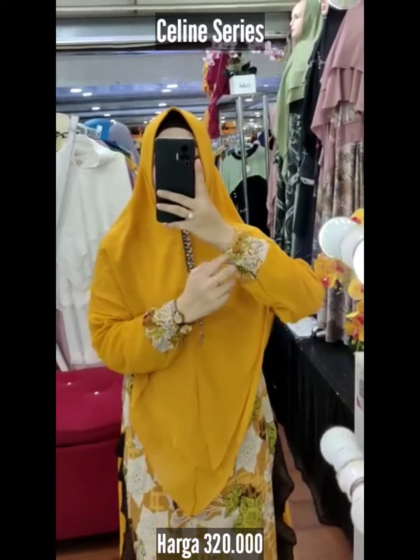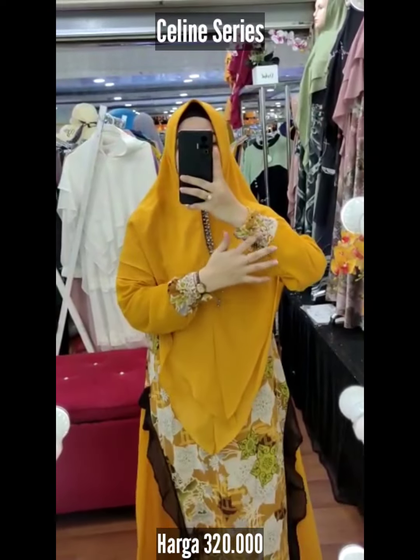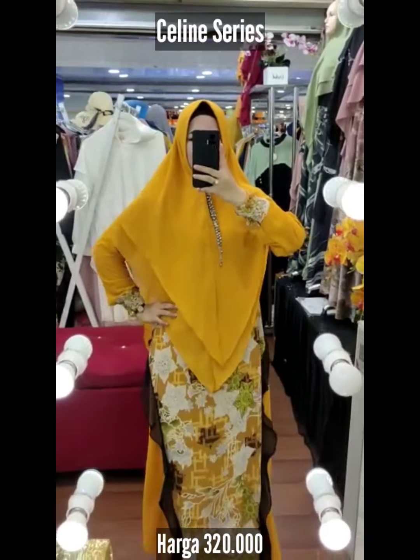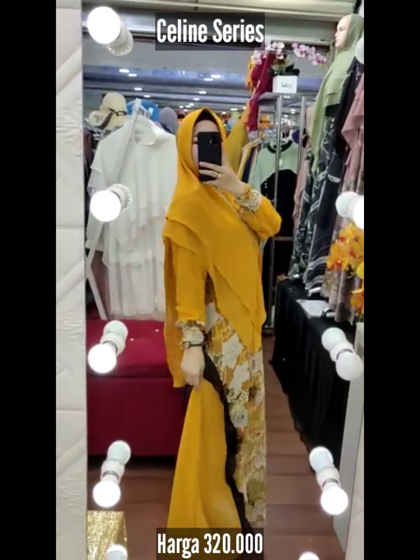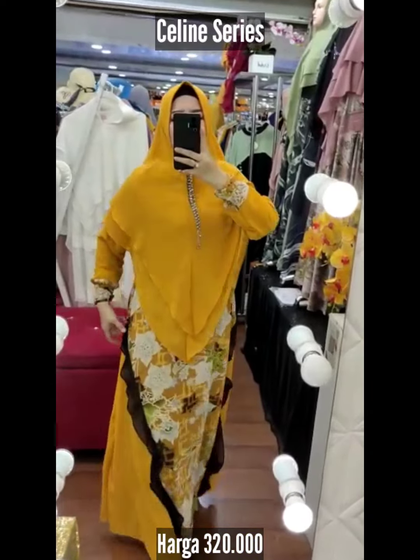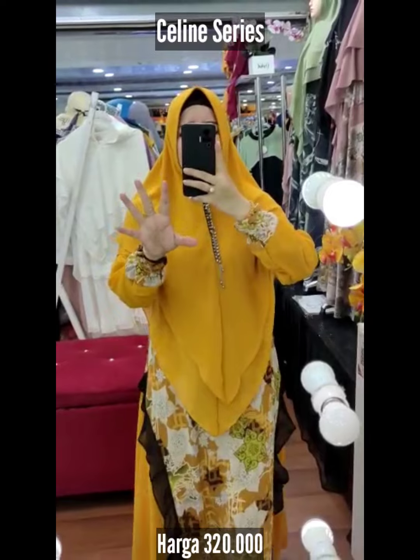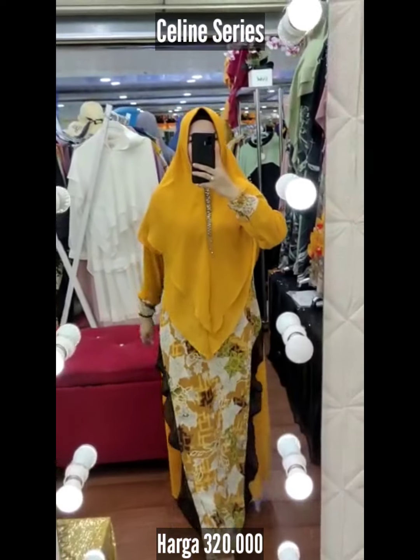Assalamualaikum, Selene Seris brand Keshabil. Selene ini ada 4 warna sayang. Dan ini gayanya smooth friendly wudu — aku suka, dia simple, tinggal tarik saja. Dan ini full seruti printing air money baby doll. Printingnya gak di depan aja tapi sampai belakang. Dan aku sukanya dirampol rabel sisi kiri kanannya, jadi terlihat sangat modis. Panjangnya 142, lingkaran dari 110.